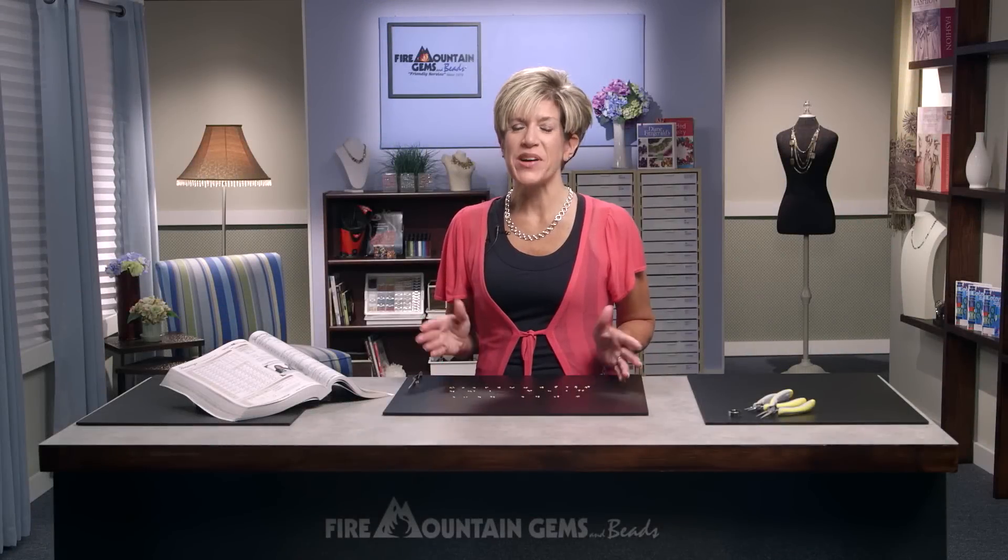Hi, I'm Tammy Hahnemann. Welcome to the Fire Mountain Gems and Beads Jewelry Making Studio, where we're covering gold jump rings. Jump rings are a great finding used to connect anything to anything else. They're formed from a coil of wire and inherently have a seam or opening.